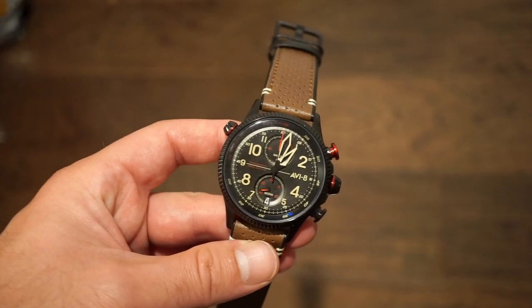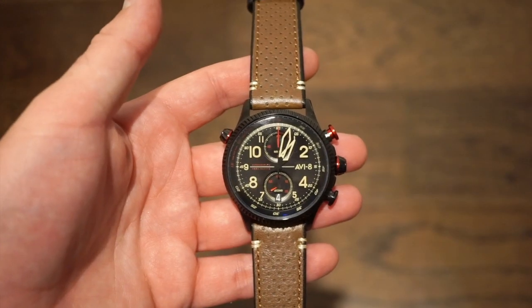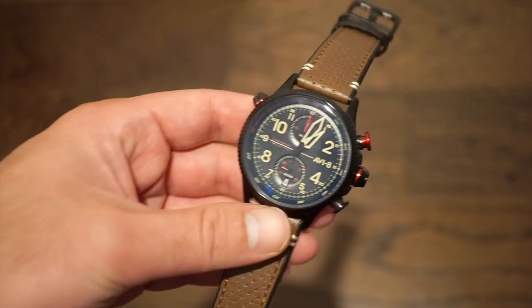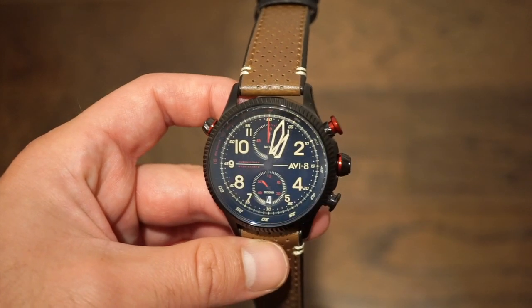Hello guys, welcome back to Watch Addiction Watch Reviews. Today we are taking a look at the AV40804. This chronograph is one of the newer releases from AV8, the aviation-themed brand. I think this was a really nice release that they put out, especially in this black PVD case with red accents. I think it's just an all-around very cool-looking watch.